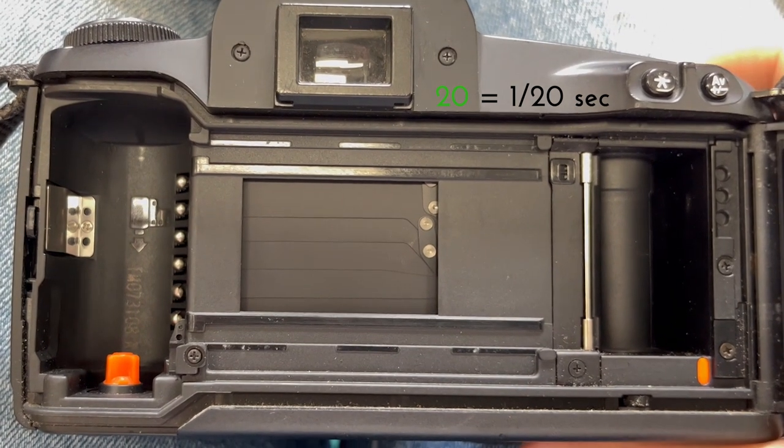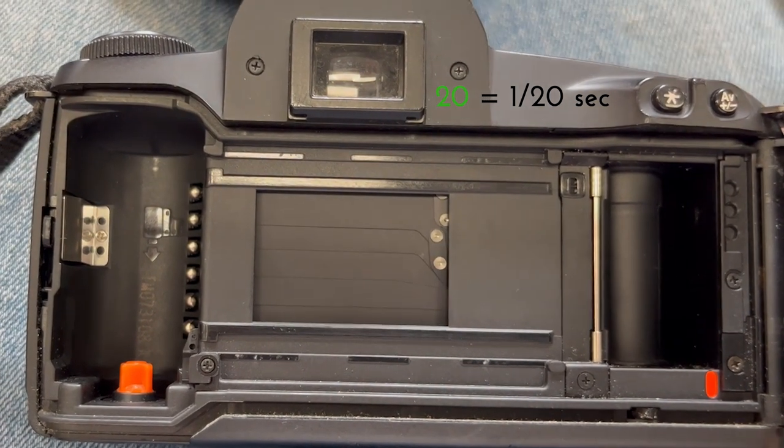The number beside the green colour bolt is known as the shutter speed, represented as a reciprocal. In other words, if you see a 20, it indicates that the shutter speed will be 1/20th of a second. If you see the number accompanied with a quotation mark, such as 4", this indicates that 4 seconds will be used.